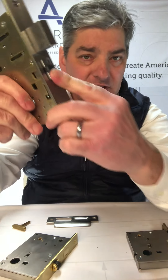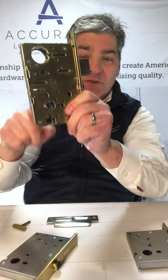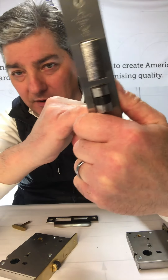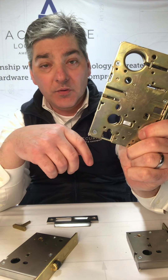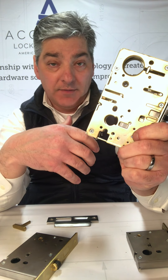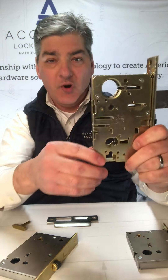This roller latch is spring-loaded. Basically there's no lever trim — see how there's no hubs? There is a function where, if you wanted to, we could put rigid hubs in there so you could put dummy trim on — basically levers that pull the door, but there's no active trim.